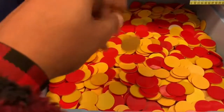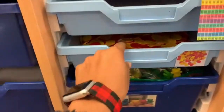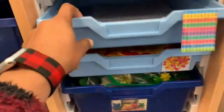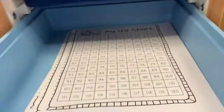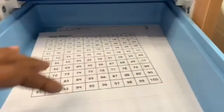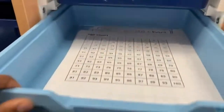And then we have our red and yellow chips, which go on certain things such as five in a row. I'll show you that in just a second. We also have our hundreds charts — we keep two different ones in here that the kids can use, just to help them count by ones, twos, fives, and tens.